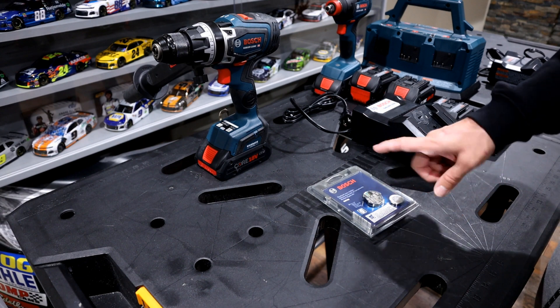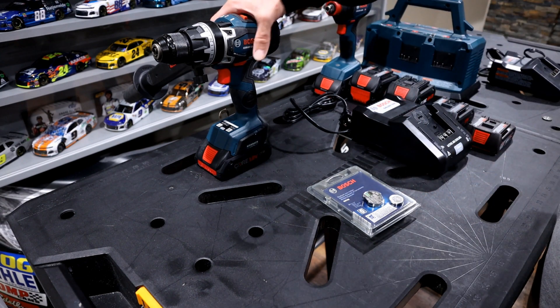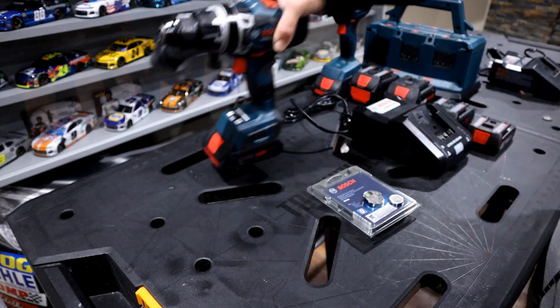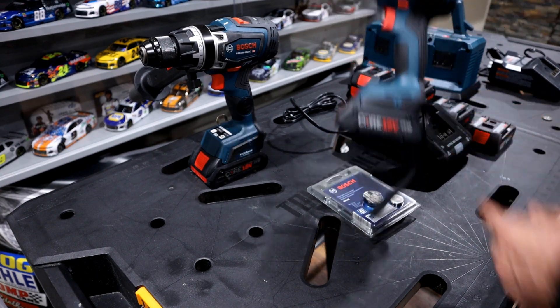If you're looking to get one of these, you need to make sure it's a connected ready tool — it will say that in the title. You can also tell by looking at the tool itself: it will have a little connector on it. Versus tools like this one over here, which don't have that connector, so we know this one is not connected ready.